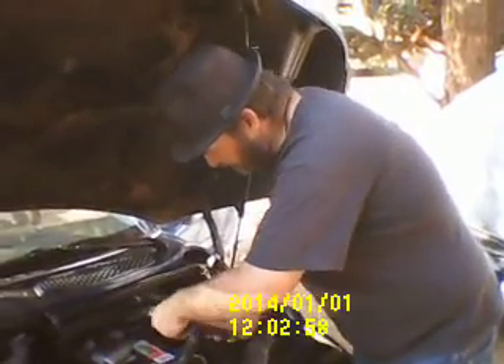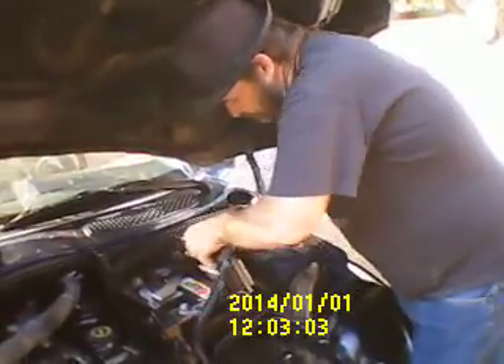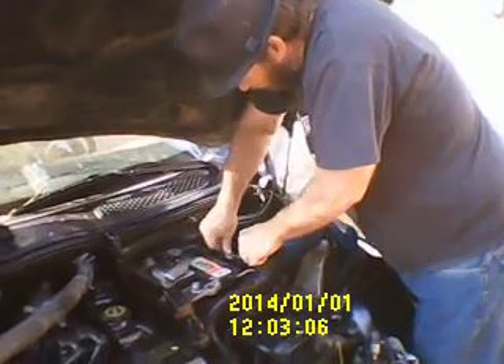Okay guys, I got it out in here. I got it plugged back up in here. Anyway, I'm going to drop her down in her slot. Bam! She's in there.